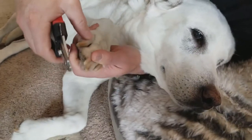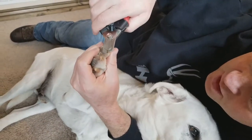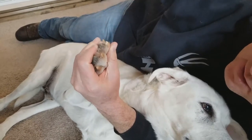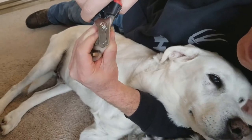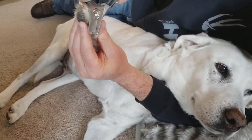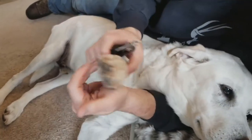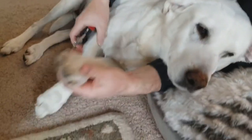What I'm going to do is find where that nail color change is, and I'm not going to clip all the way to it. I'll just go like that. The color change is right there, so I'm going to get not quite to it. Just like that. And then I'll do this side.